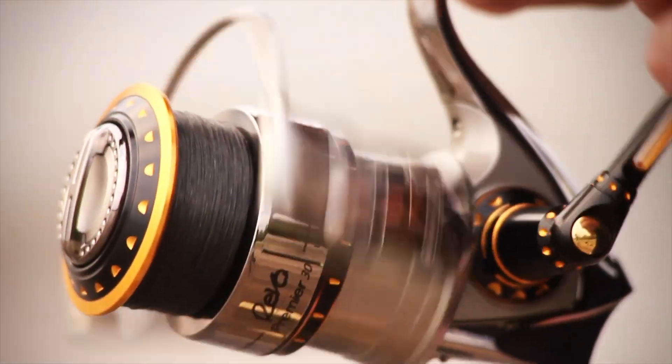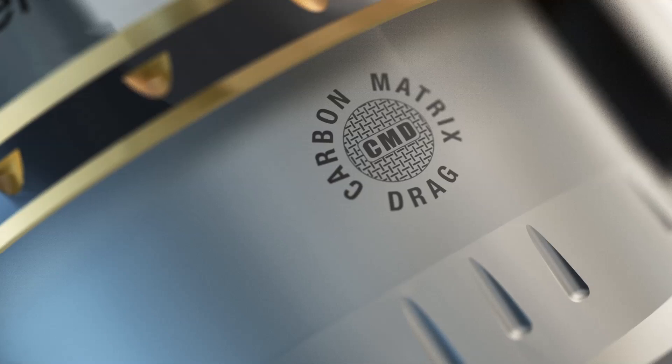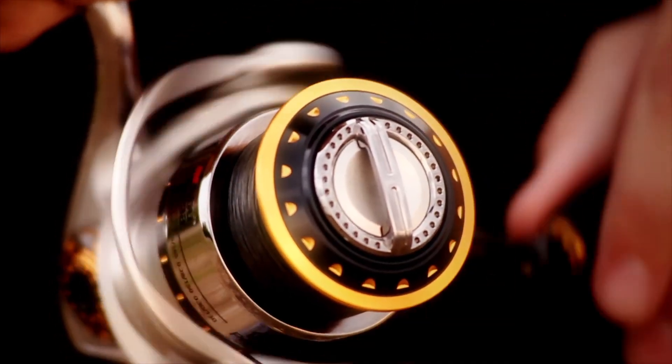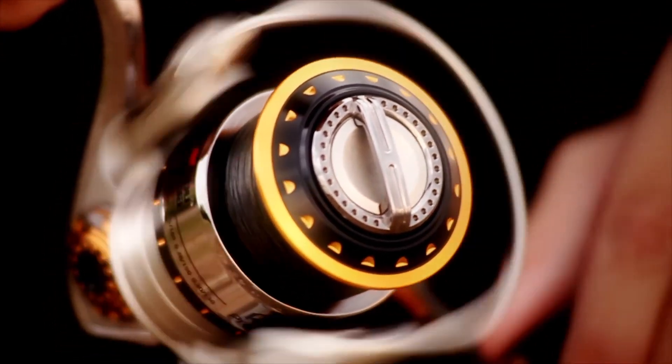However, strength and durability aren't the only primary advances behind the Revo Premier's design. The patented carbon matrix drag system provides the ultimate experience in smooth drag. The components create consistent drag pressure when the need for total control is on the line, ensuring that you land your fish.